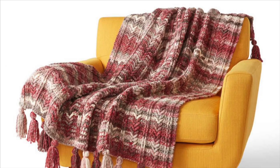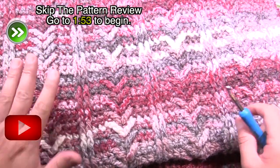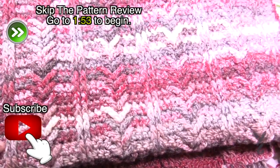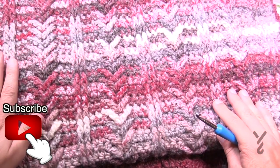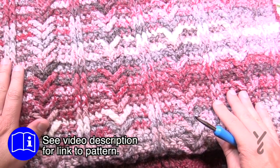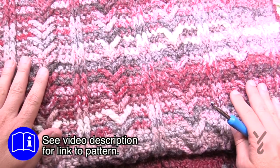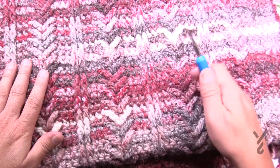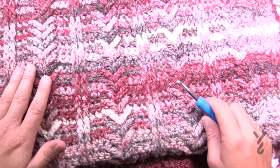Welcome back to The Crochet Crowd as well as Yarnspirations.com. I'm your host Mikey. Today is the Rustic Textures Crochet Blanket. I want to show you the sample that is in the pattern — this is the real thing. We're going to discover this stitch. It's a very easy repeat with some setup rows first, then just a two-line repeat. We're using Bernat Symphony yarn — you'll need eight balls, and a 6.5mm size K crochet hook. It's quite easy, so let's begin.